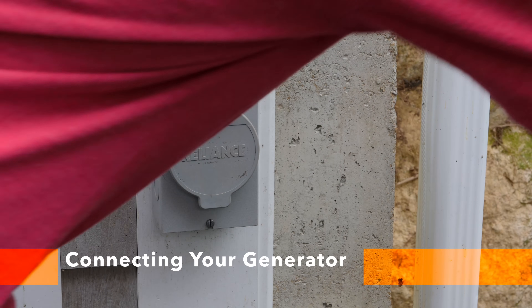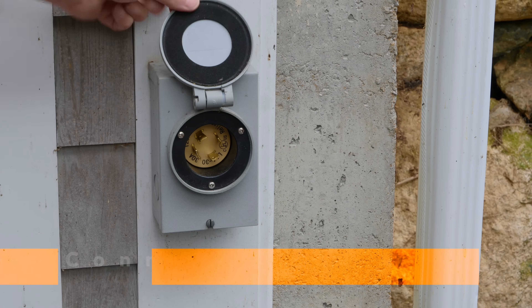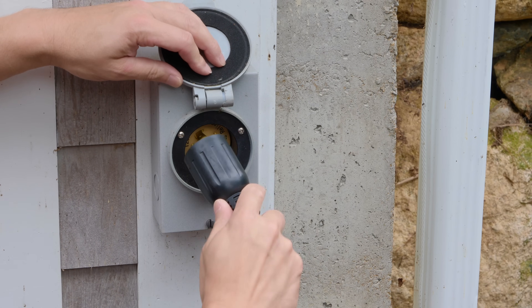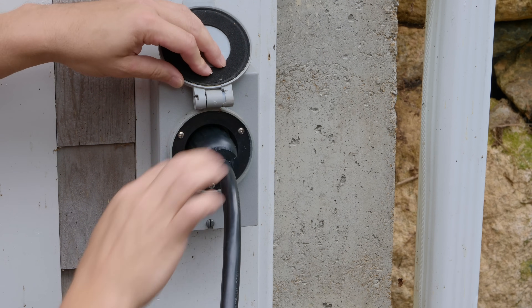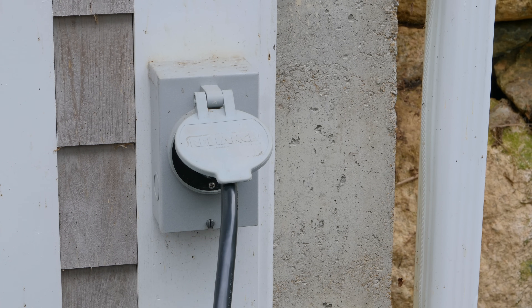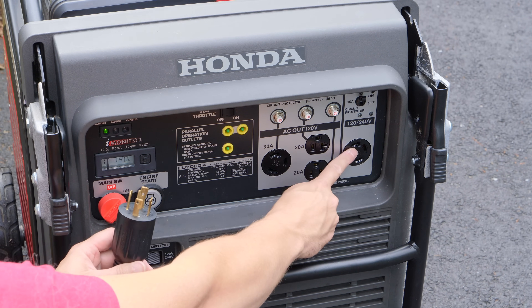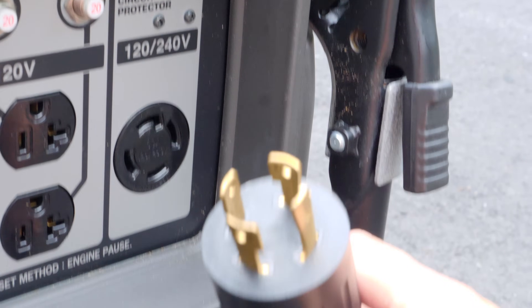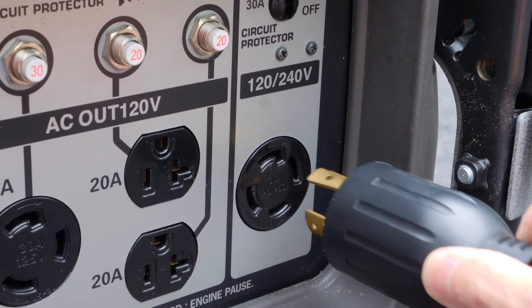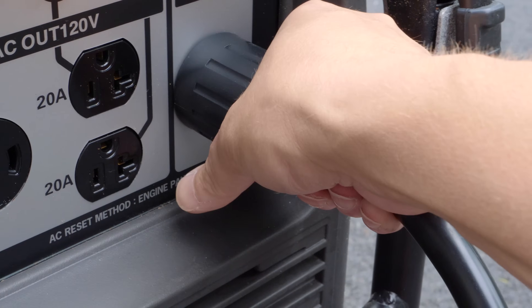Next, plug the cord into the outside generator outlet. This is a Reliance outlet, but there are many brands to choose from. Notice that one of the prongs on this outlet cord has a key on it — this is very important, because if you plug it in wrong it won't go in correctly and can be very frustrating. Remember, it can be raining or snowing, so get used to identifying where that key is. Connect the other end to the generator, align the key to the outlet, press it in, and turn it to lock. These are locking-type plugs, the most common kind — if it doesn't feel right, take it out and check alignment. Give it that twist and it'll lock in place.